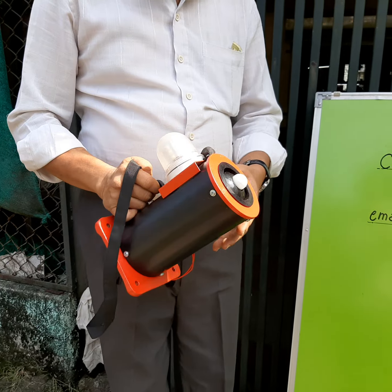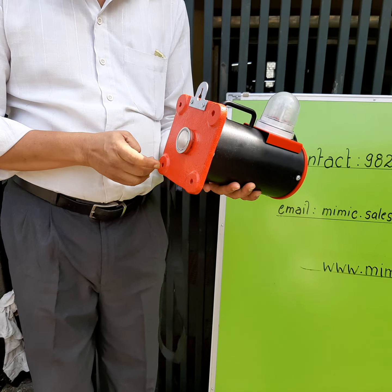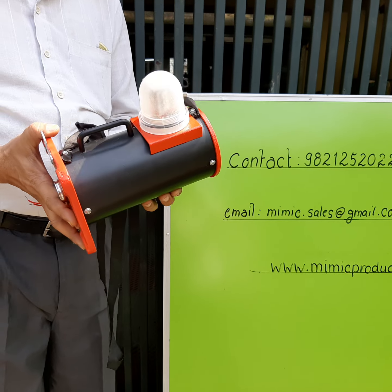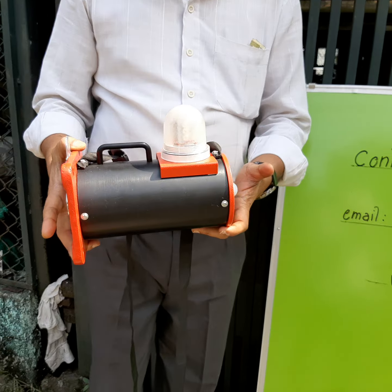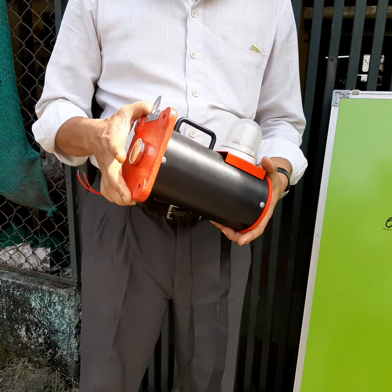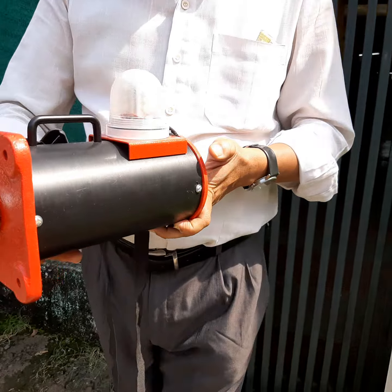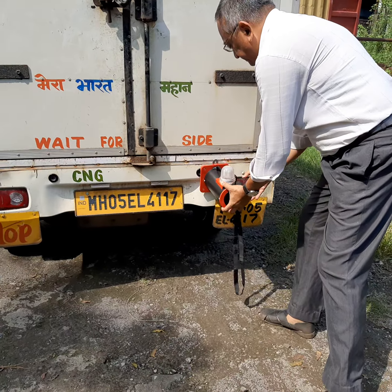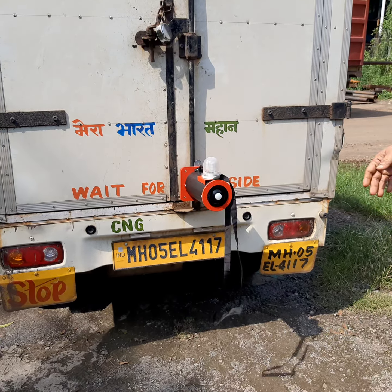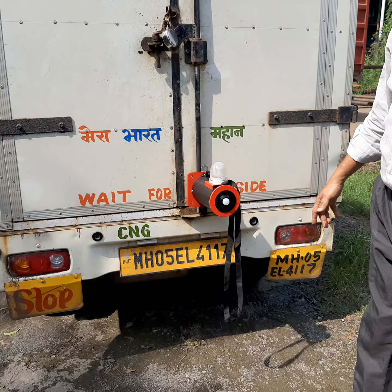Now we will see how it works. It also has four holes at the back side to fit. This is actually for a reverse vehicle motion detector system. Generally many accidents happen when a vehicle reverses. So it has to be fitted at the back of the vehicle. When the vehicle comes back, this motion detector senses anybody present over there.